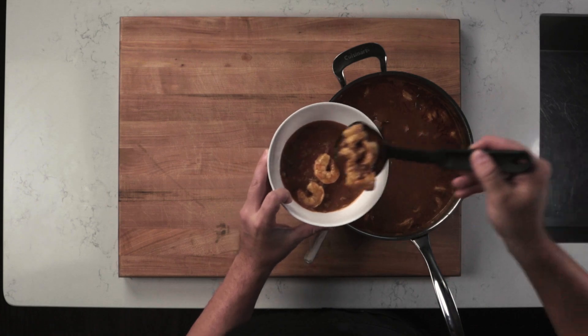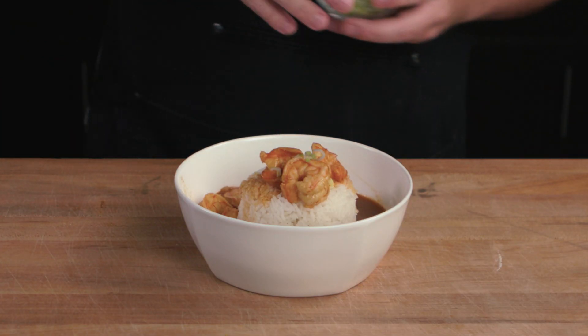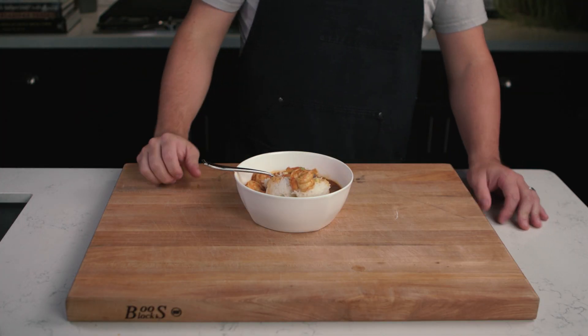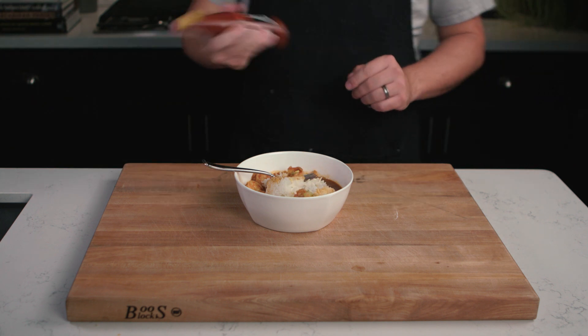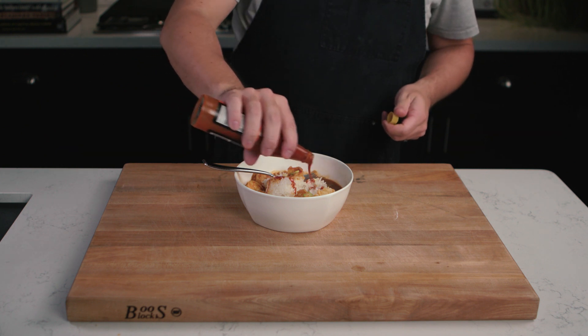If you don't think they're quite done yet, simmer for another five minutes and then check again. Once the shrimp are done, taste one more time and season. Serve with rice, add a little green onion, and it's time to dig in. And if you're anything like me, the dish isn't done without a generous dousing of Louisiana hot sauce.